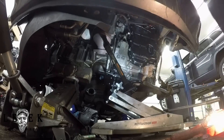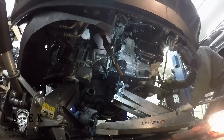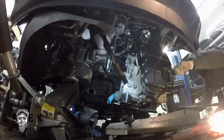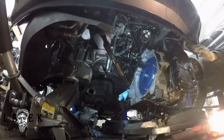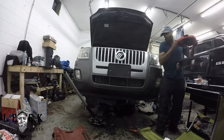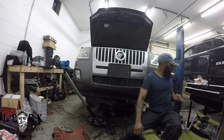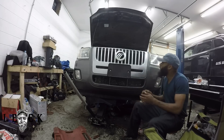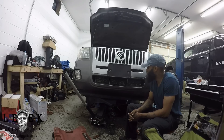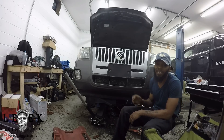Let's get started. If you want, hit the like button and subscribe. I'm working on a 2010 Mercury Mariner, and this car came in with a transmission problem. I'll give you tips and tricks on how to get the transmission out so it can be done in your driveway.